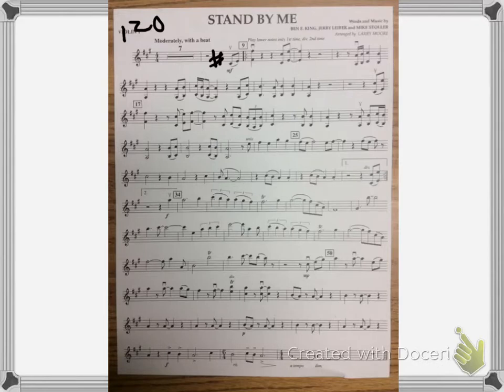So I'll start at the beginning with my metronome at 100. 1, 2, 3.